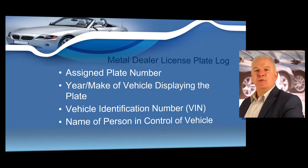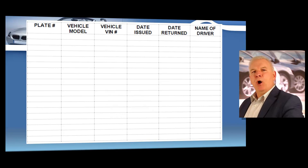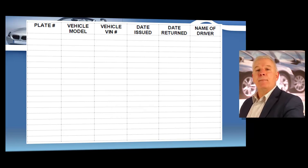You are required by the state of Texas to keep an accurate record of your metal dealer plates on a metal dealer plate log. The dealer plate log must contain the assigned plate number, the year and make of the vehicle displaying the plate, the vehicle identification number, and the name of the person in control of that vehicle. Always be sure to enter the plate number, the vehicle model, the VIN, the date it was issued, the date it was returned, and the name of any drivers. This is state law and must be produced upon request during any records inspection by Texas DMV personnel during normal business hours. Any dealer plates not accounted for may be voided by the state. You can download this form at TexasDealers.com on the dealer forms page.